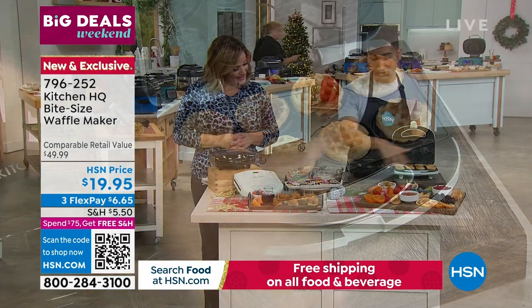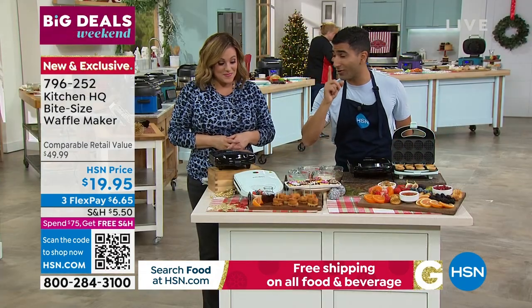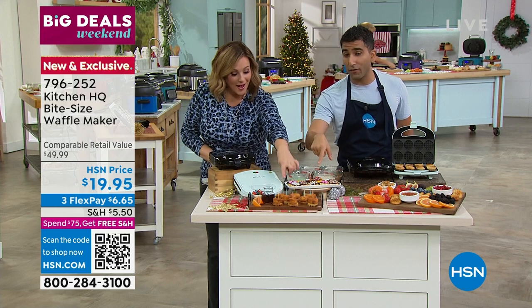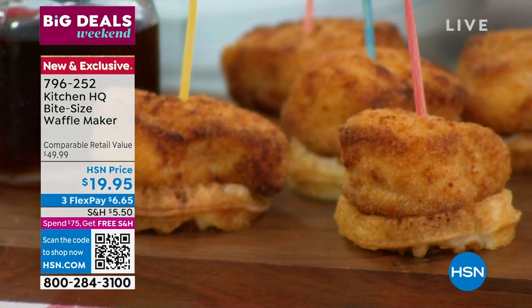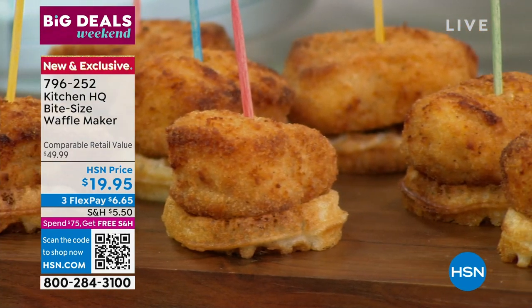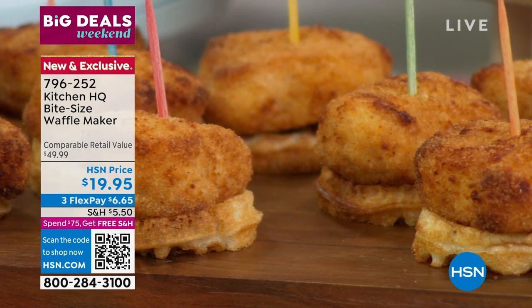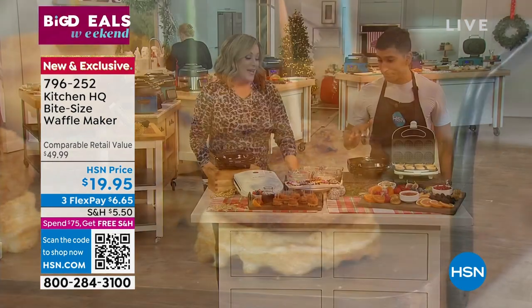Obviously it's great for sweet, for a breakfast, but also think about your hors d'oeuvres this holiday season. Miniature chicken and waffles, a savory cheddar jalapeño waffle. When we talk about hors d'oeuvres — how many things can you put on a cracker? Get over the cracker. This is a fun way to get a little chicken and waffle, so it's also for grown-ups and great for entertaining.